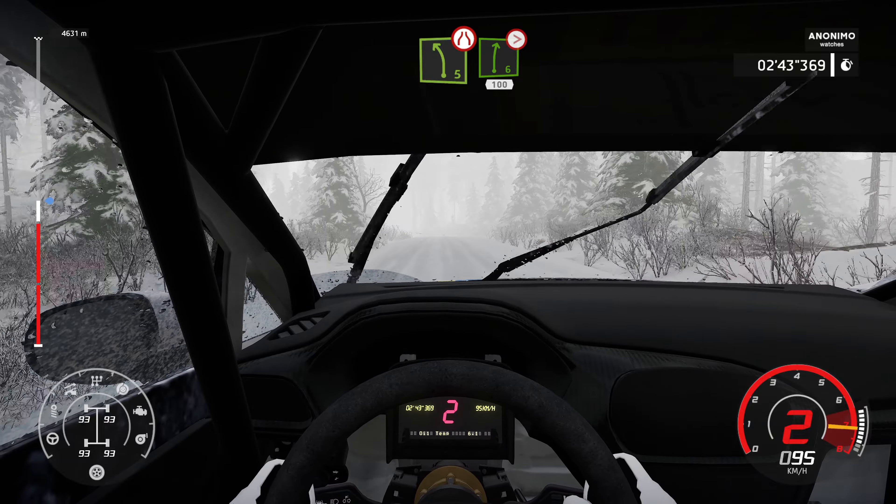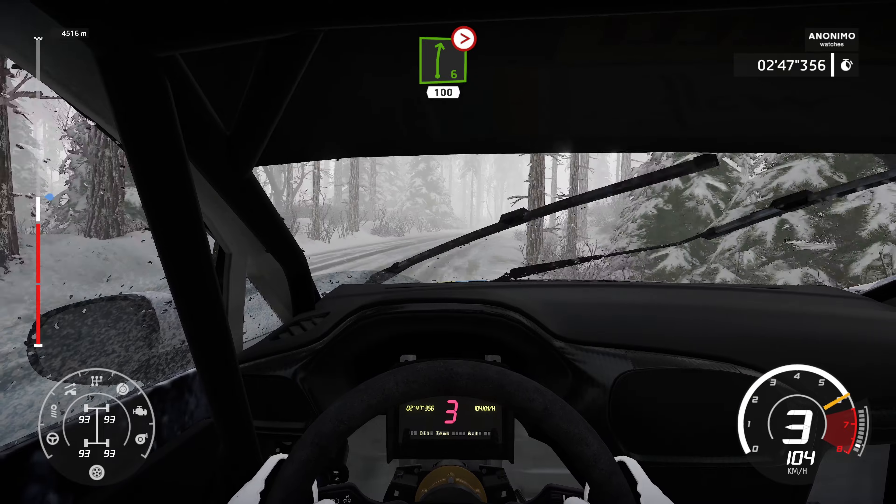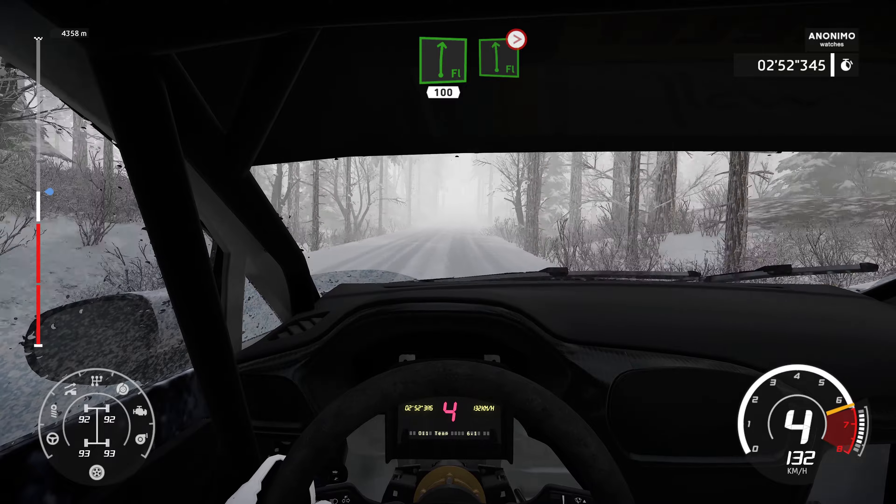Left 5. Left 5. Right 6. Tightens. 4. Short. 100. Over crest. Flat right. 100. Flat left. Tightens. 5. Over crest.